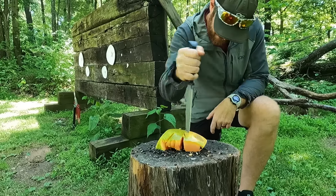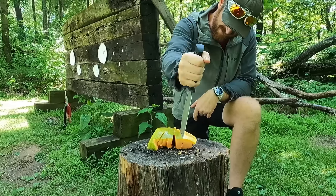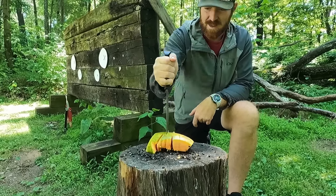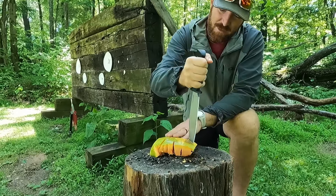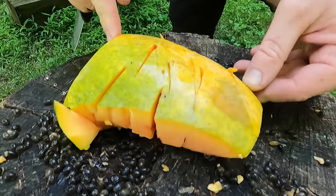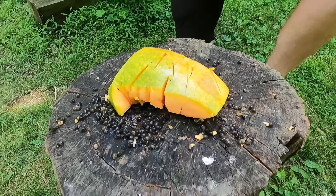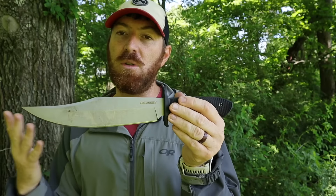I would argue this is just a straight-up dedicated pig sticker. If you're in Texas — that's where I was initially using this — and you've got to put down a hog, or in hand-to-hand combat situations, this is a giant bowie knife. That's really where it's designed, and it's not going to be as good in the outdoors as a woods tool.